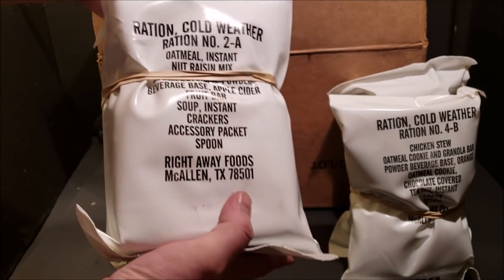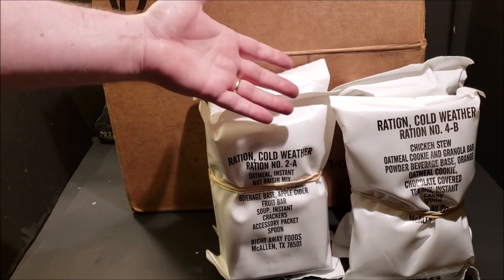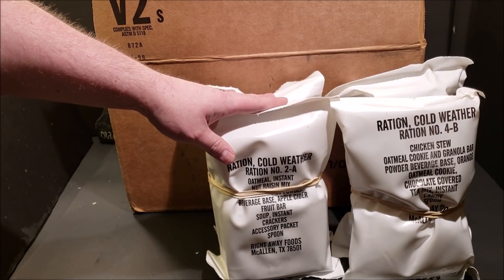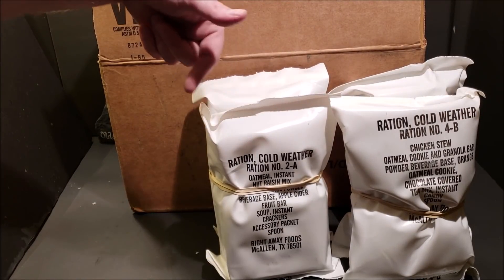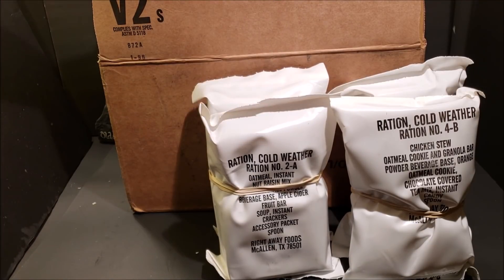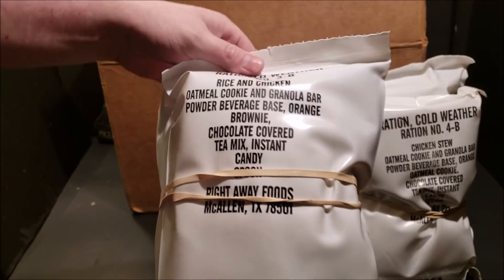The Ration Cold Weathers were produced by three different manufacturers. These ones are Right-Away Foods. There was also Rafco, which only made them in 1989 — they were the first company to make the RCW. Then Warnick was the last company to make the RCW, and they taped them together. Rafco may have taped or rubber-banded them at different points, so you can get a mixture with Rafco's being taped or rubber-banded.